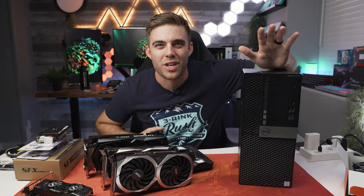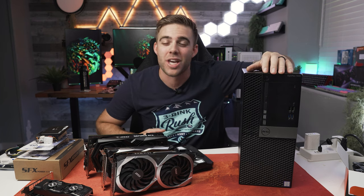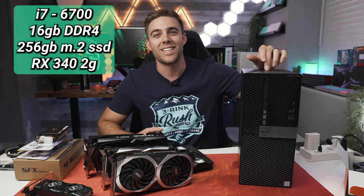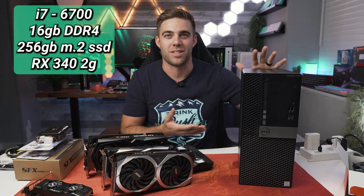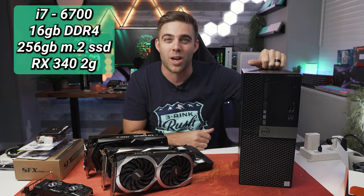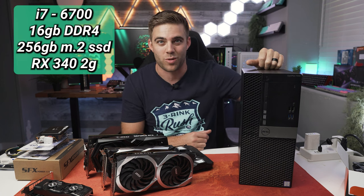Why did I choose the 7040 and not the 7050 or 7060? Really, it just came down to price. I was able to find this system right here with an i7-6700, 16 gigs of RAM, and just a 256-gigabyte NVMe SSD that they typically come with on these systems. I was able to get the basic things I really wanted out of this system, which was at least a 6700 and 16 gigs of RAM.